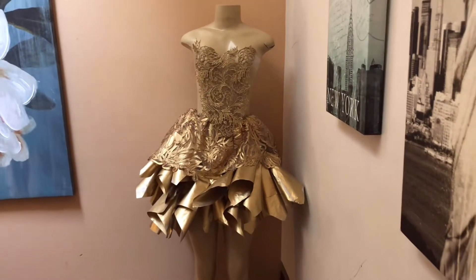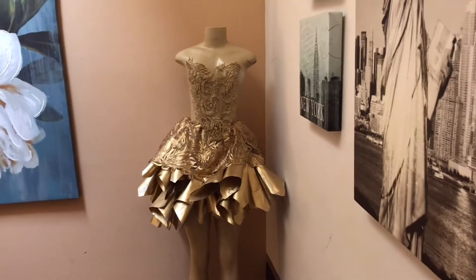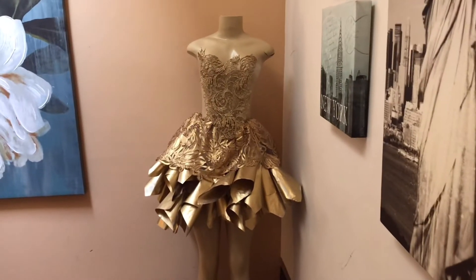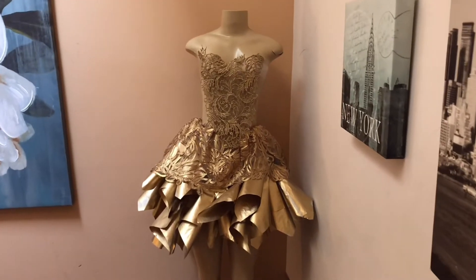The outfit looks like on my mannequin in real life, and then we're going to translate this into art and put it on the canvas. I'm going to show you guys that part.